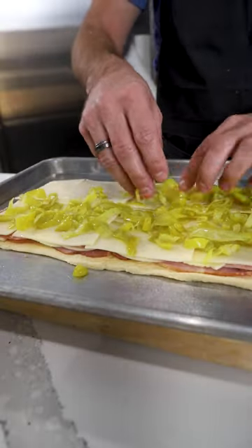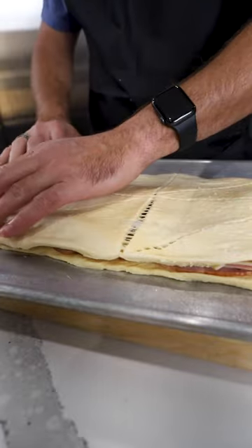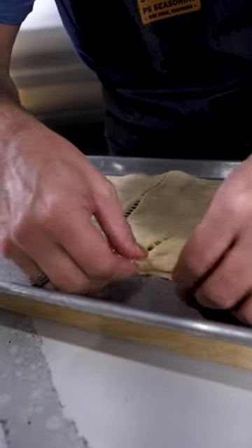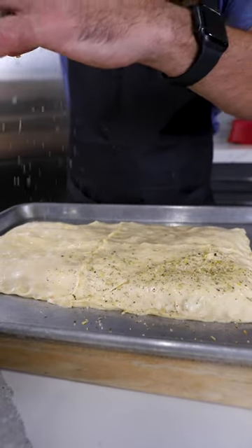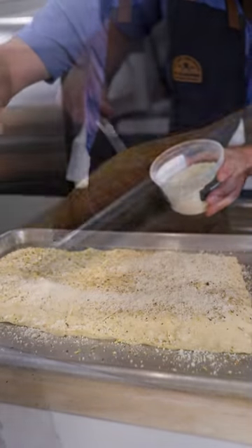Sprinkle on some pepperoncinis and then place that second layer of crescent dough. Brush with egg wash and then season generously with goodfella before topping with a little bit of grated parmesan. Bake in a 350 degree oven till toasty brown.